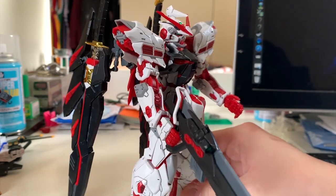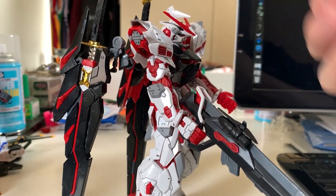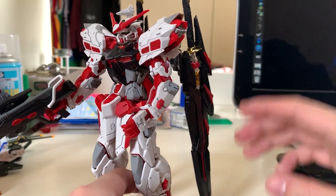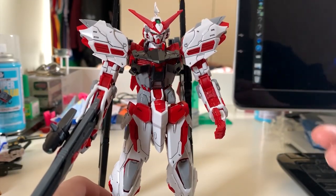Another negative about this red frame right here is that because the backpack is actually quite large and really heavy, the red frame cannot stand by itself. So you need to use the backpack as a support stand to help your red frame stand.